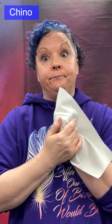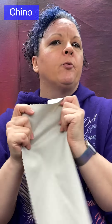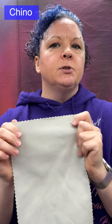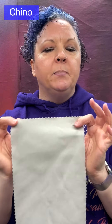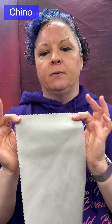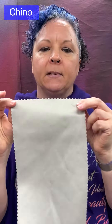Chino is durable and abrasion resistant — a nice, sturdy fabric. It is usually made from cotton or cotton blends, and you typically see it used for pants, especially uniforms, suits, and other assorted workwear.